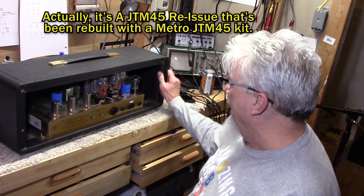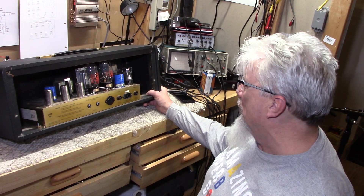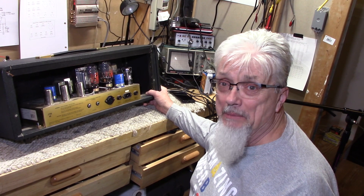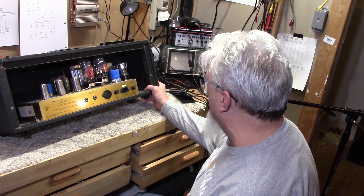This little unit here has a real apparent problem — I'm not even going to turn it on yet. It's got an output tube socket that's quite broken. We're not going to pre-test this amplifier. It's a very nice looking clone. It says it's made in England, it uses British verbiage. It's got a plexiglass style covering over the back to make it look like it's really a plexi-style amp.